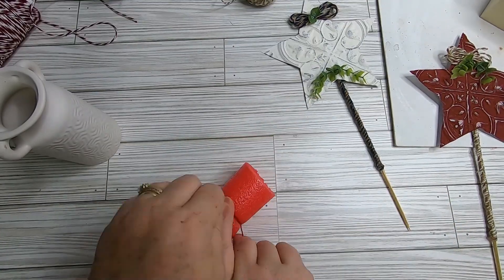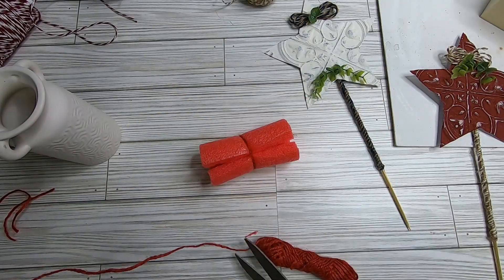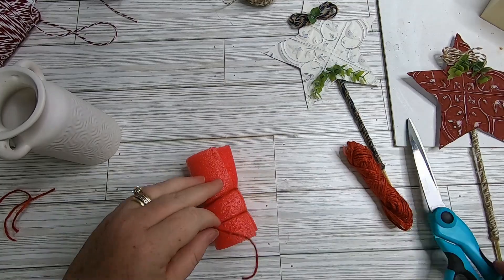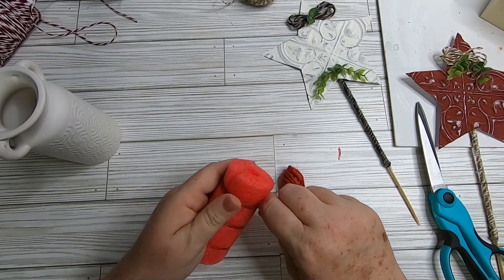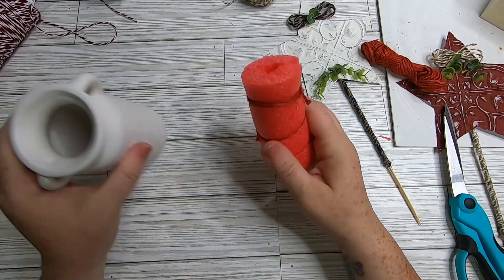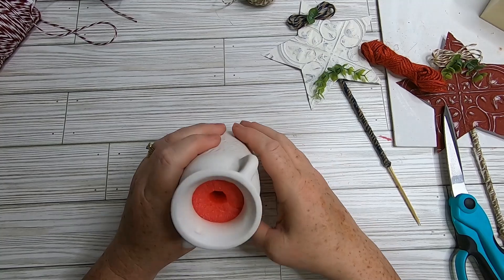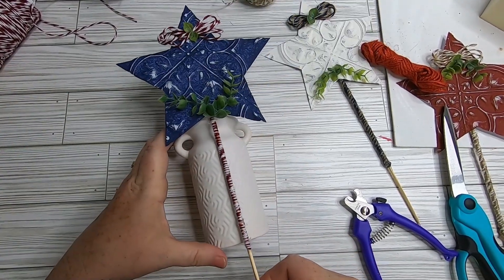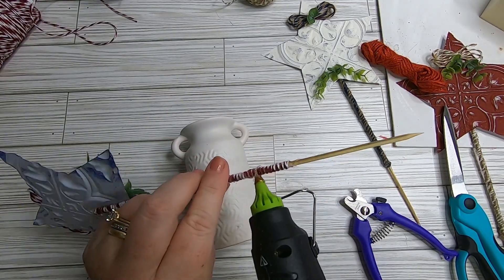Now take a pool noodle, cut the center out to make it smaller in circumference, then tie it with twine so it fits into our vase. This is much easier than cutting floral wire. Just pull the noodle together to make a smaller circumference — it'll be a nice tight fit to hold our skewers with the stars on top.